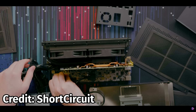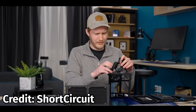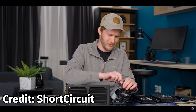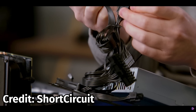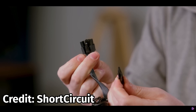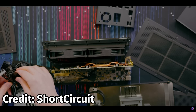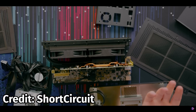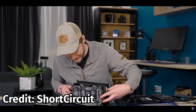Unfortunately, I did not record the process of taking apart the eGPU system, so here's a clip from the Short Circuit video where they disassemble a similar version with a 3080. It's almost exactly the same as the 3090 version, except the 3090 has a metal backplate. They use a special proprietary power connector, and it turns out you can use the eGPU's GPU inside of a desktop.